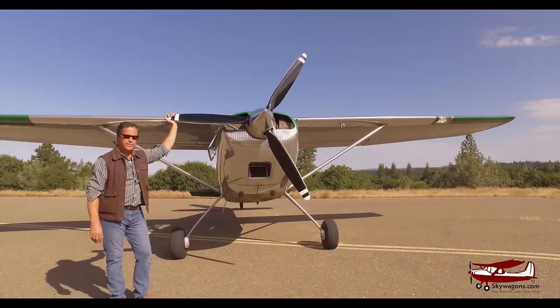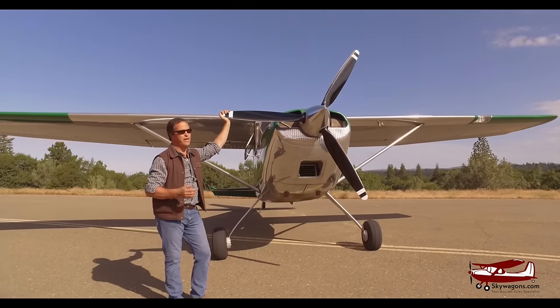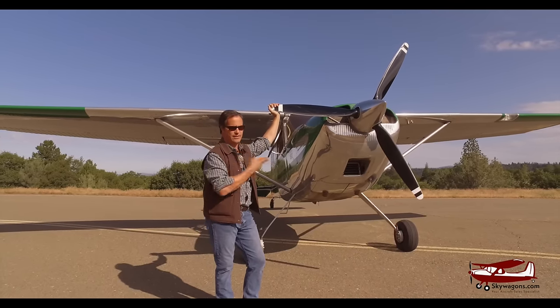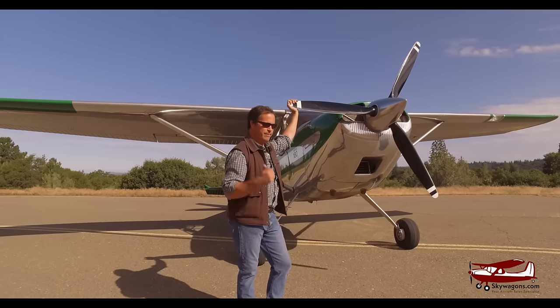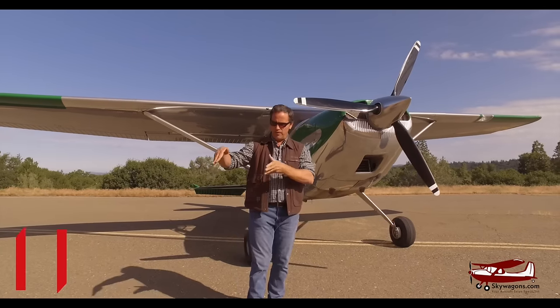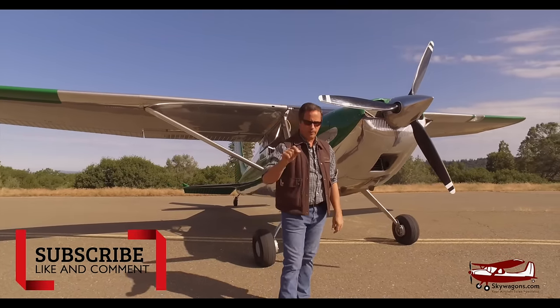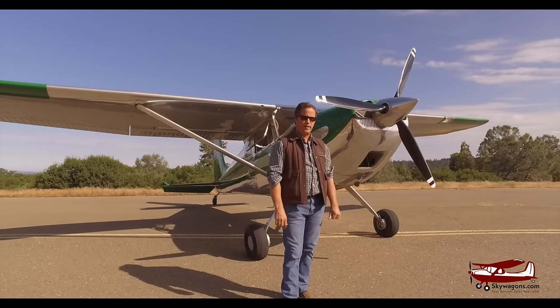This is Mark at Skywagon University. We've done 180s and 185s a lot in the past, but this particular plane is just so excellent I had to feature it. You'd fly it for no particular reason, it's so great. I have other videos — subscribe using the link down here, click the bell and it will give you notifications when other videos are posted. Thanks very much for watching.